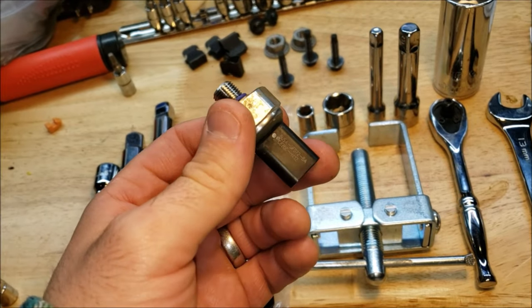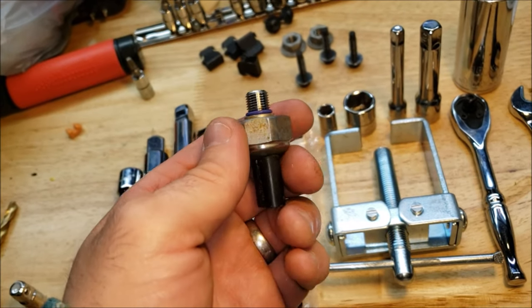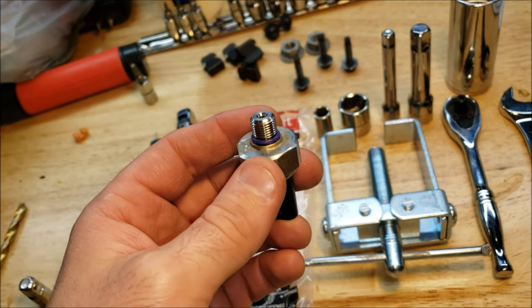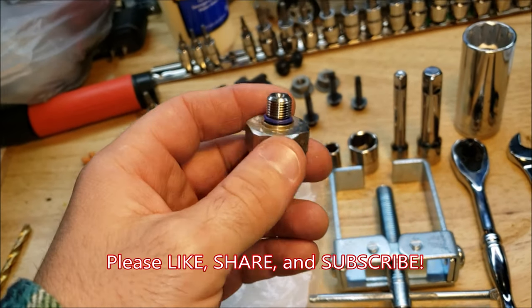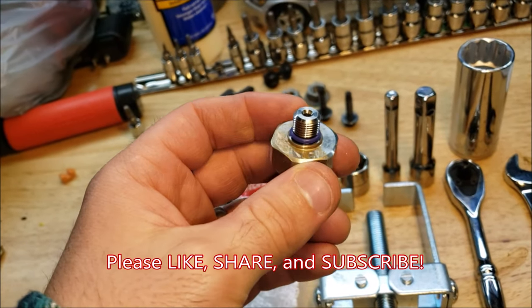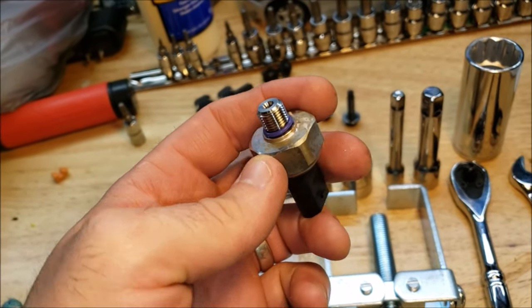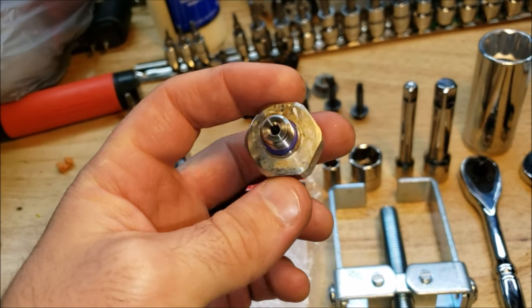That about wraps it up for replacing this low-pressure fuel sensor on 2013 and up Ford Escape 1.6L — and this fix applies to 2.0L engines as well. This is to fix check engine light code P0087, low pressure on the fuel rail. I hope this was helpful. If you liked it please give it a thumbs up and share it — I know a lot of people have this issue. Follow us on Facebook and Instagram, and let us know if there's something we missed or something you'd like to see in a future video. Thanks for watching How To Escape.